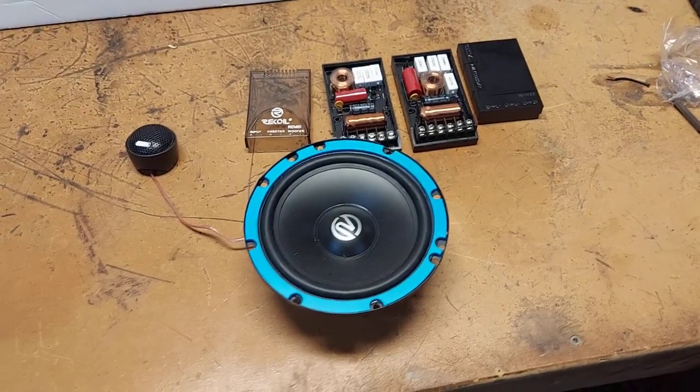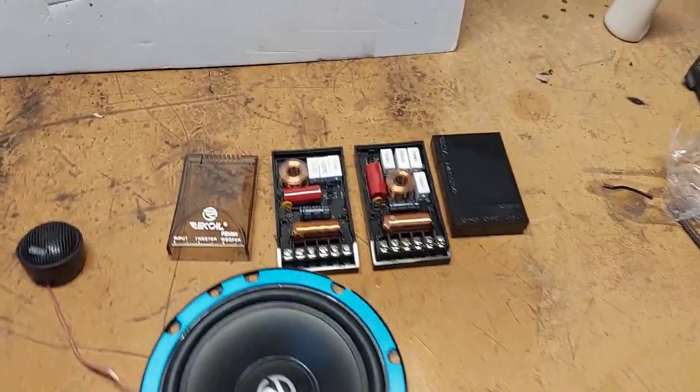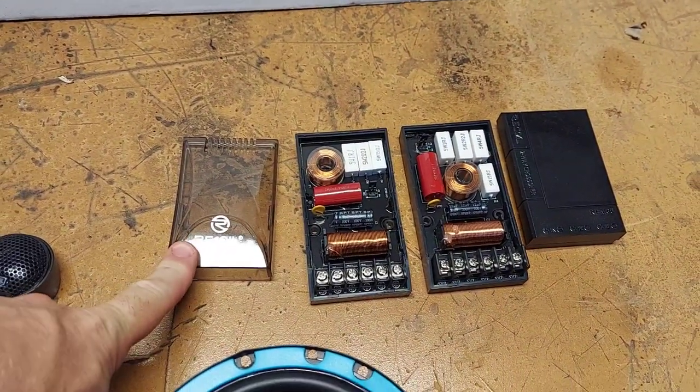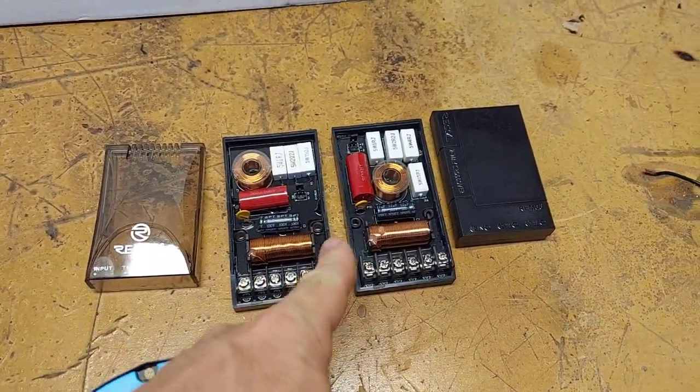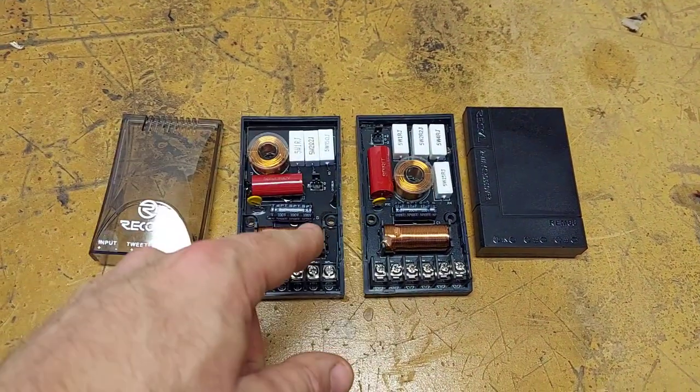I'm going to do an abbreviated review on the Recoil REM-6 and REM-5. On the left is the older crossover, which is probably about a year or two years old — this is the first series that came out. You can see that there's not much difference between the old design and the new design. All the components are the same.